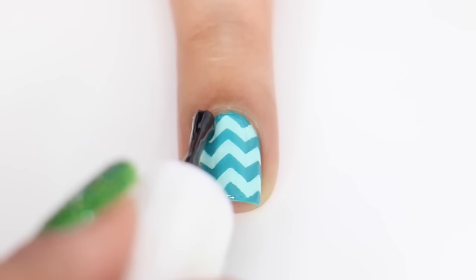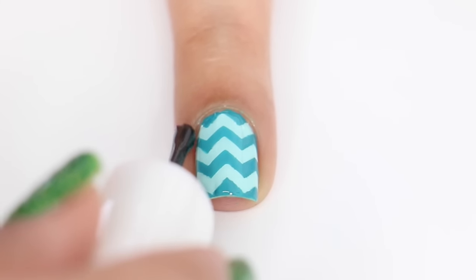And finally, you want to seal in your design with a fast drying topcoat, and that's pretty much it. There is the completed look.